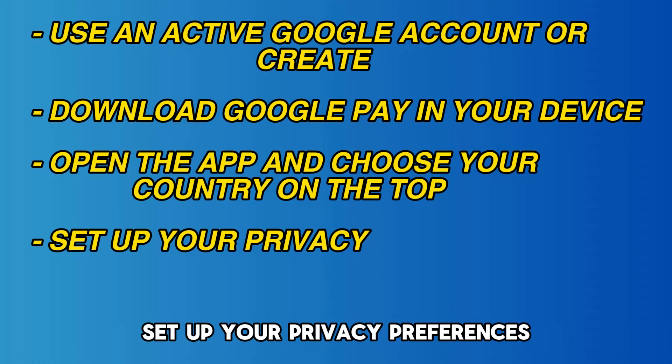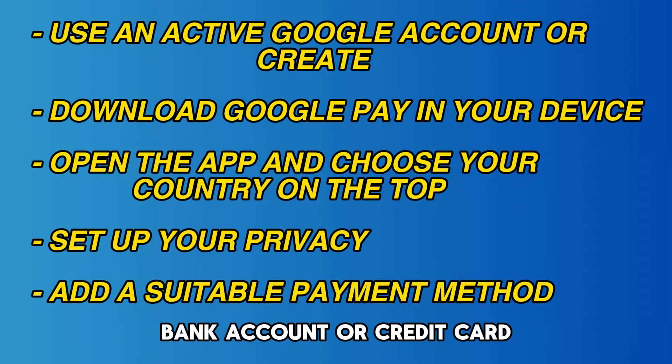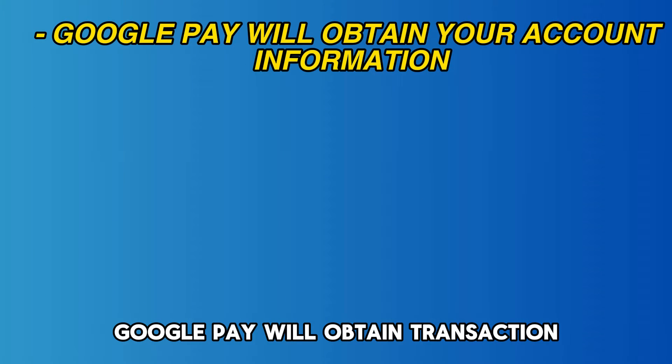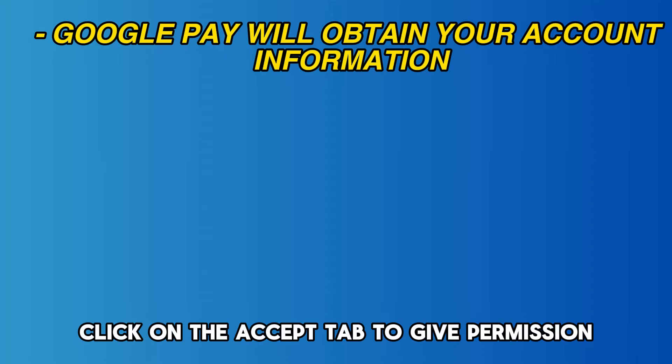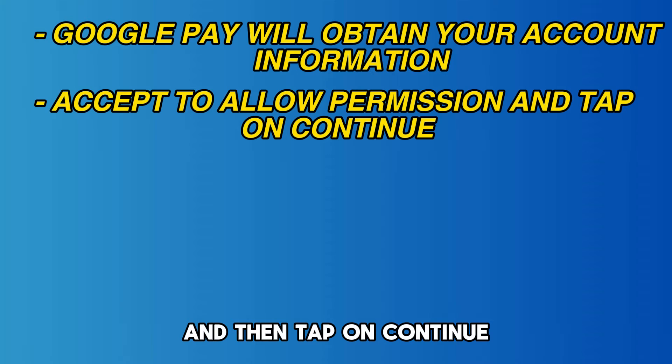Set up your privacy preferences. Add a payment method by linking your PayPal account, bank account, or credit card. Google Pay will obtain transaction and balance information from your account using Plaid. Click on the Accept tab to give permission, and then tap on Continue.